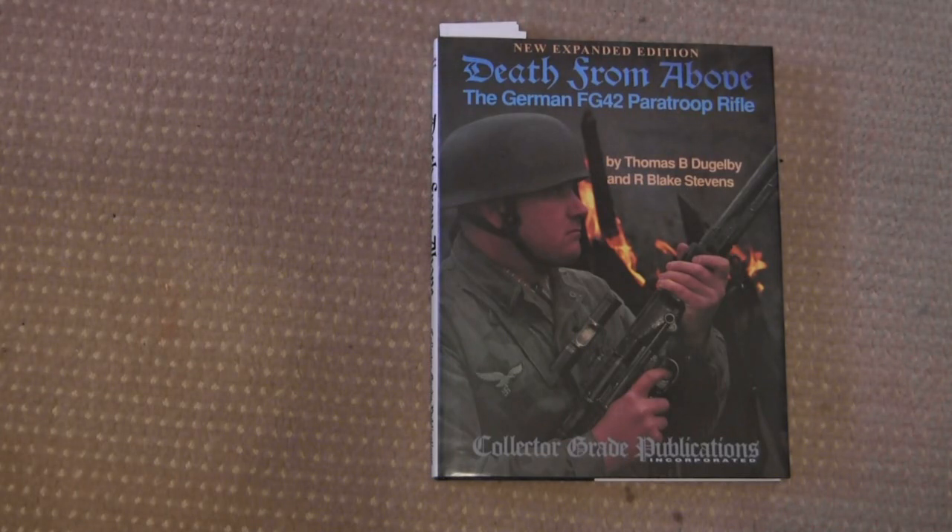There wasn't a whole lot of development of the FG-42 during and after the war, unlike many other guns. Pretty much there were seven models, some only produced in very small numbers, and the whole development program was three or four years tops.